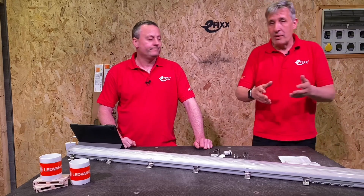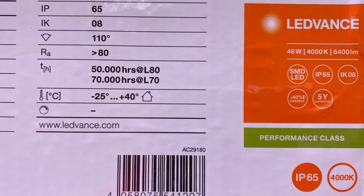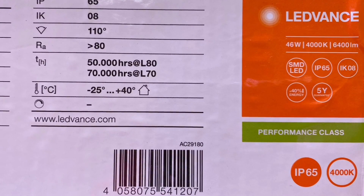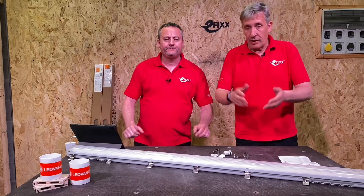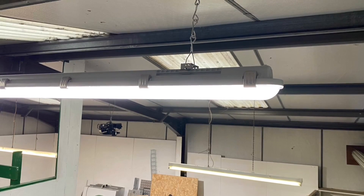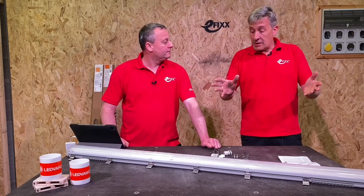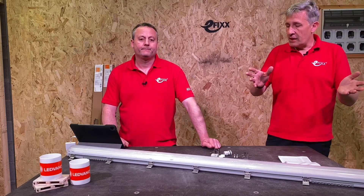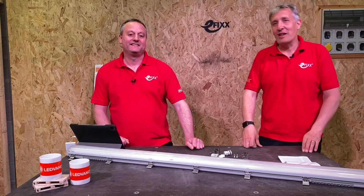In industry it's all about cost of ownership — you want long maintenance cycles, and you can improve time between changes by dimming. On colour rendering, there are a lot of applications where this matters and this fitting is RA80, which is certainly equivalent to a lot of the fluorescent sources it's likely to be replacing. For light distribution it's 110 degrees, and you can download LDT files for your own lighting design. It's also IK08 rated — it's a robust fitting.